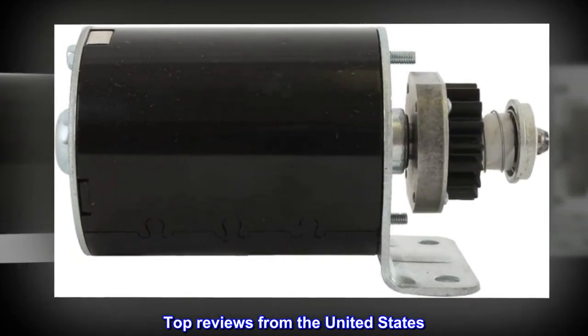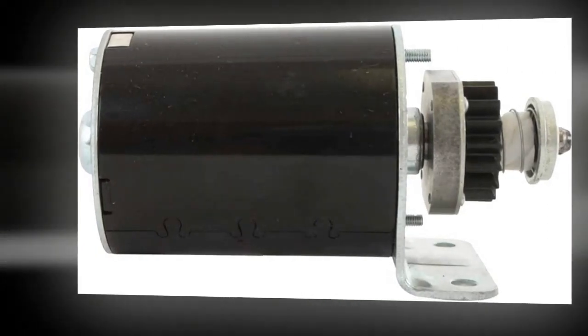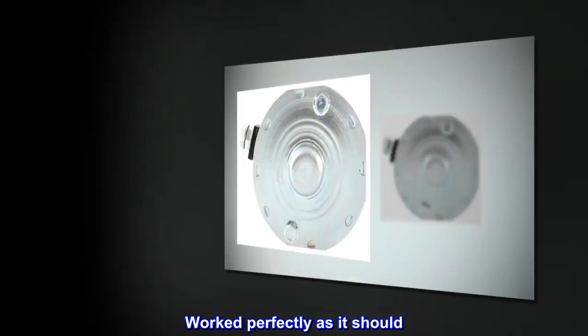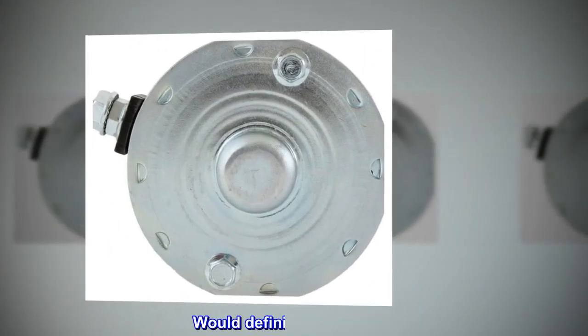Top reviews from the United States. Great value for the money. Worked perfectly as it should. Would definitely buy again.